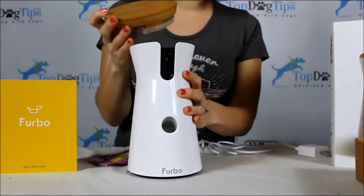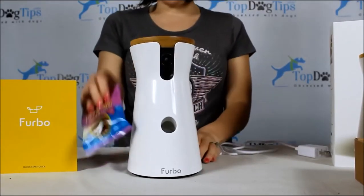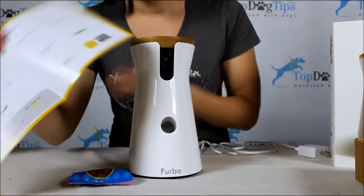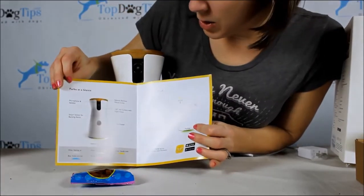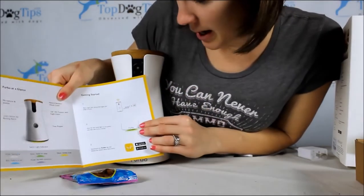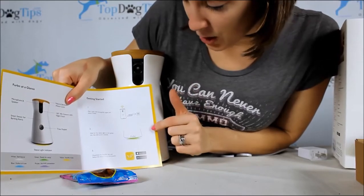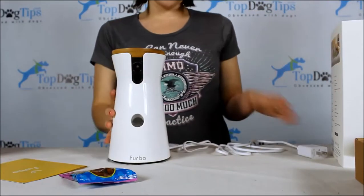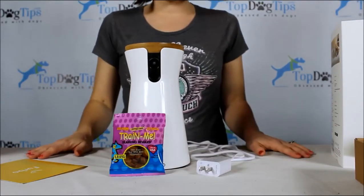And once it's plugged in, it works with an app on your phone, so you'll have to download the app as well. But that was pretty simple. In the quick start guide here, basically it says pick a spot in your home where you're going to get WiFi signal. Wait for the status light to turn green after you plug it in. Download the Furbo app and you are ready to go. So that's about as simple as it gets. Unboxing the Furbo was very easy.